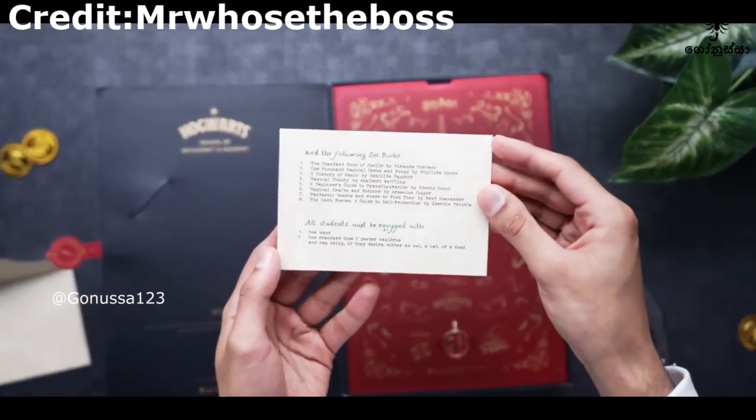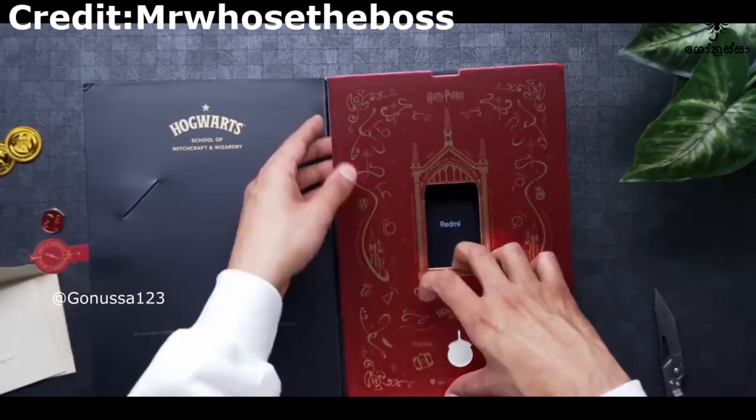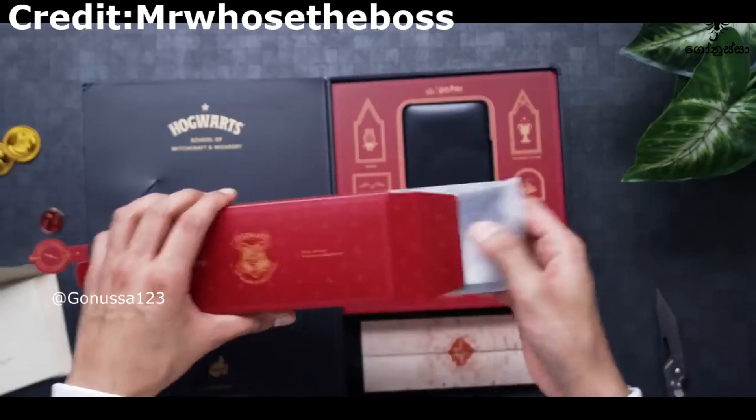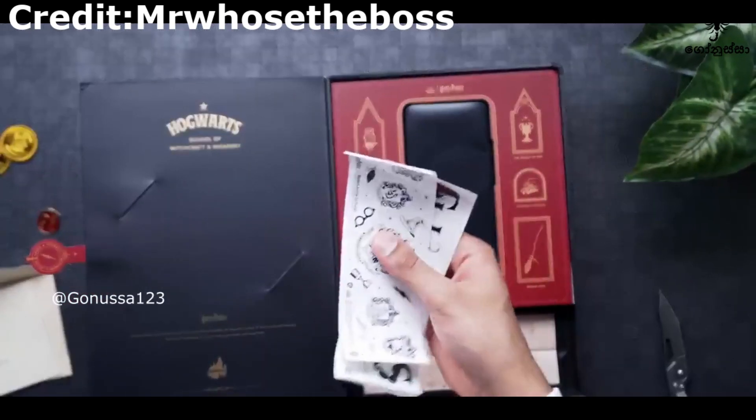The Tom Voldemort is designed as the custom SIM eject tool. As the phone case can start with you, you can press it from the package. These stickers are not available.